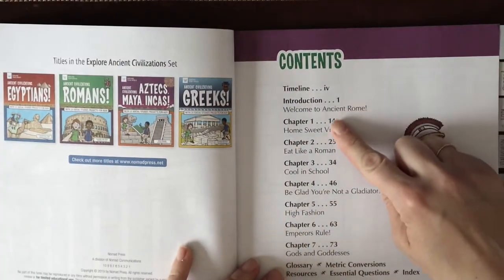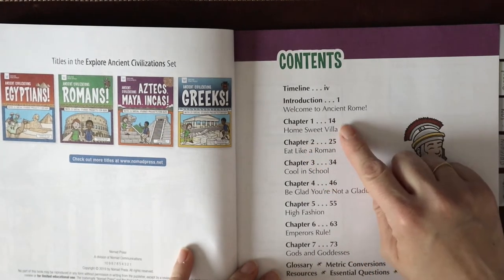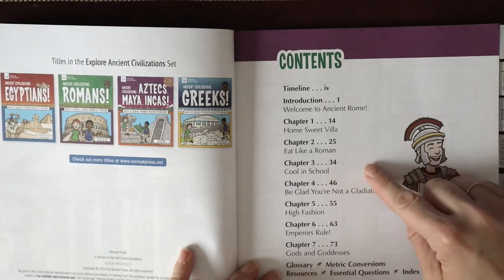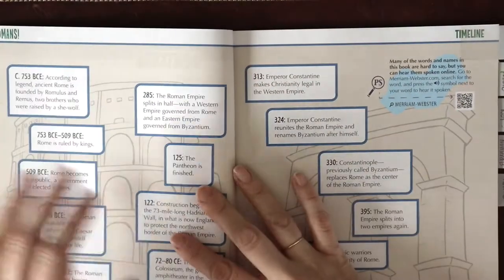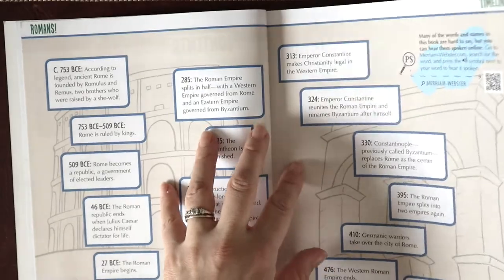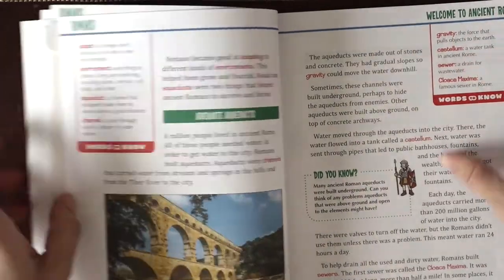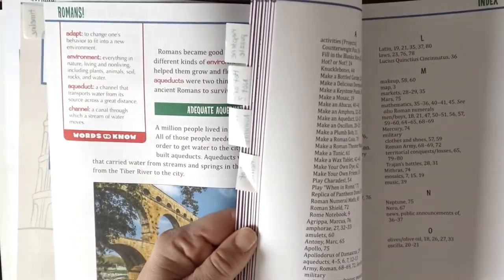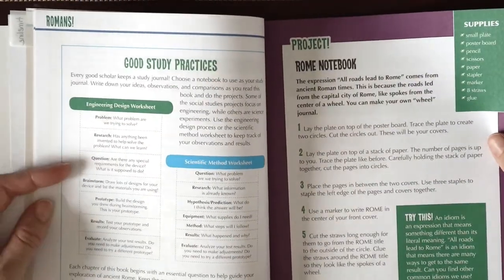The Nomad Press book has an introduction and then goes through different chapters with sections on daily life — home, eating, and school. They have things on gladiators, fashion, and emperors. They have great components like timelines, which we can pull straight into our School Nest History Timeline book. They also have projects, vocabulary highlighted on the sides, and a full glossary and vocabulary list in the back.